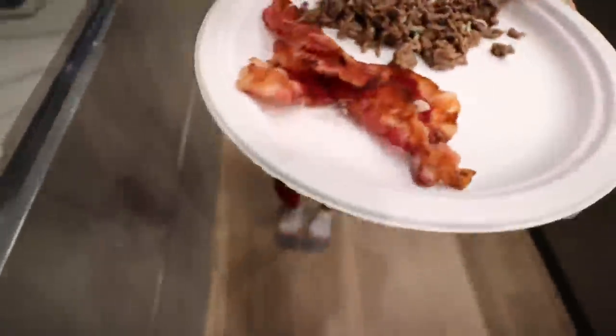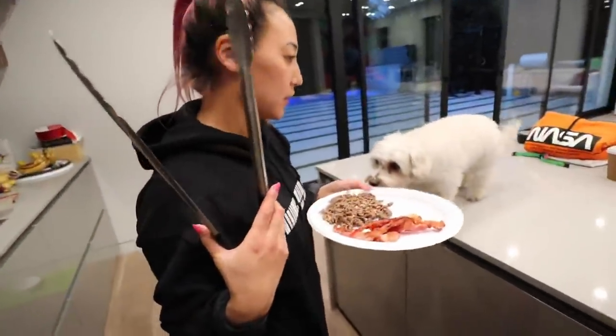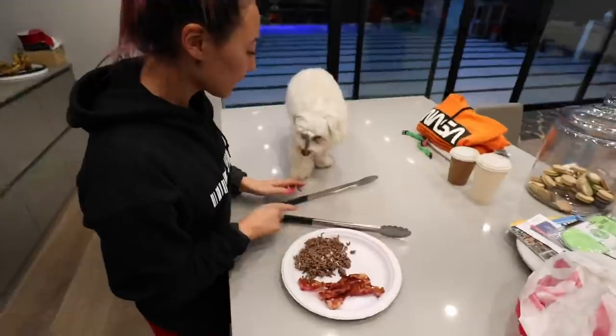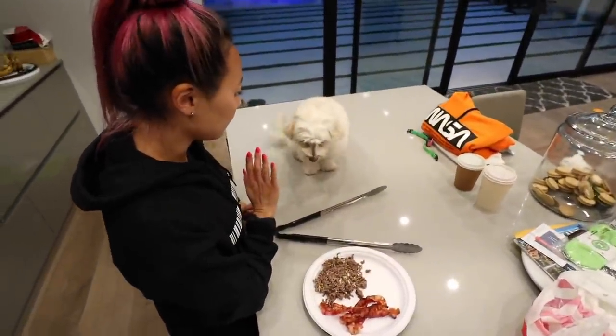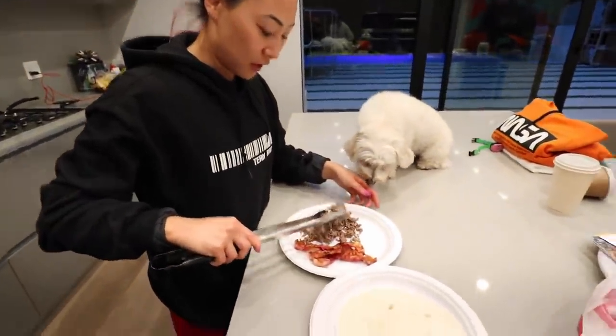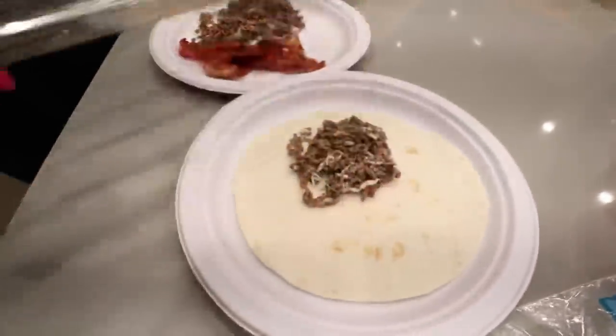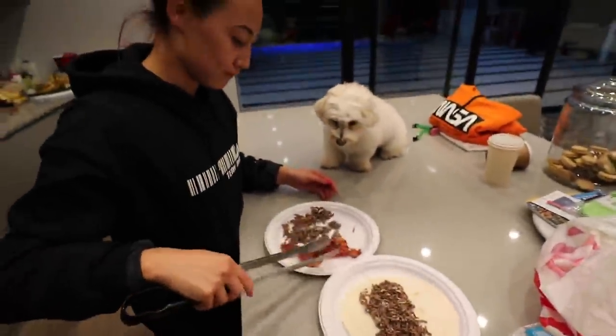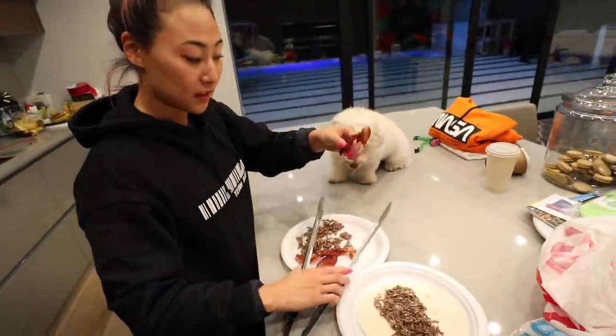This is what's going inside. Okay, so we're almost done making Millie's taco. We got the ground beef with the cheese, and we got to add the bacon.